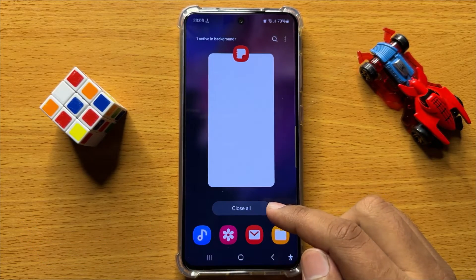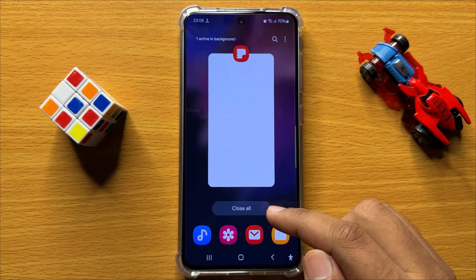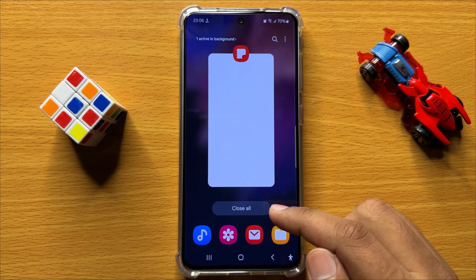So that's how you can lock Samsung Notes with a password in Samsung Galaxy S24. I hope you liked the video. Thanks for watching.